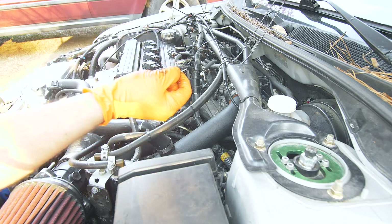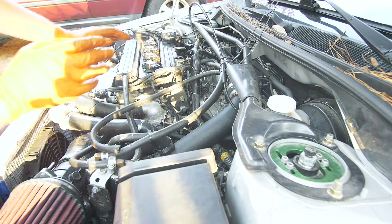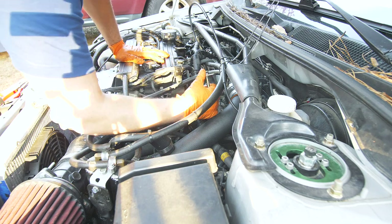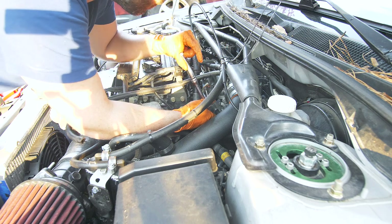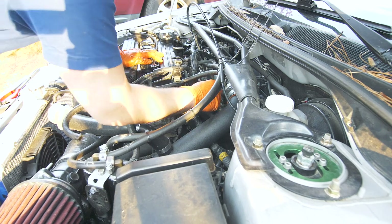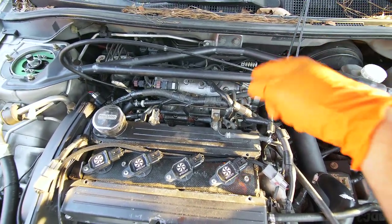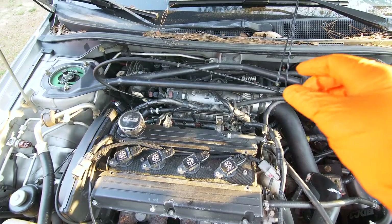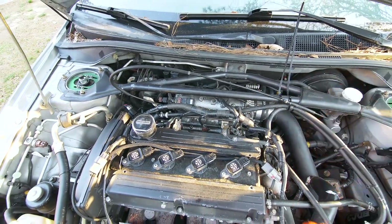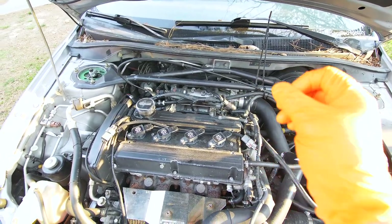Now I'm going to plug in the injectors and reinstall the clips. Getting those little clips on is probably the worst part of this job, but now we can reinstall our lines. Our injectors are back installed, connectors plugged in, and clips on. One thing to note: you'll know your injectors are installed correctly if they are snug but you can still rotate them. All that's left under the hood is to un-zip-tie everything and tidy up.